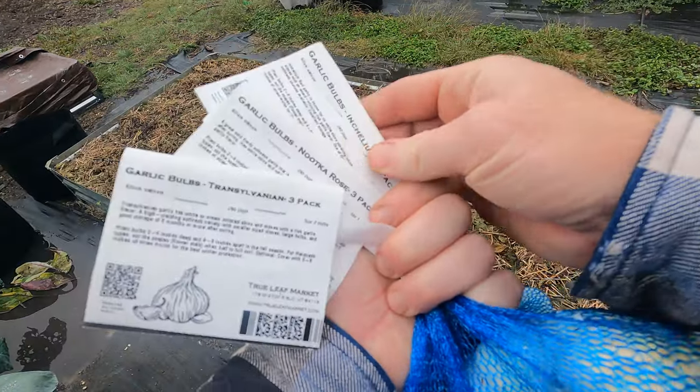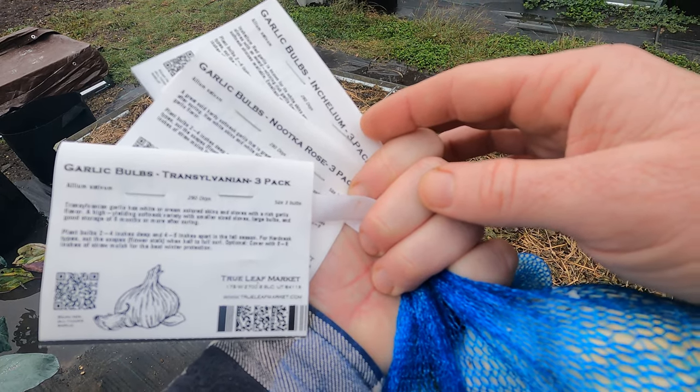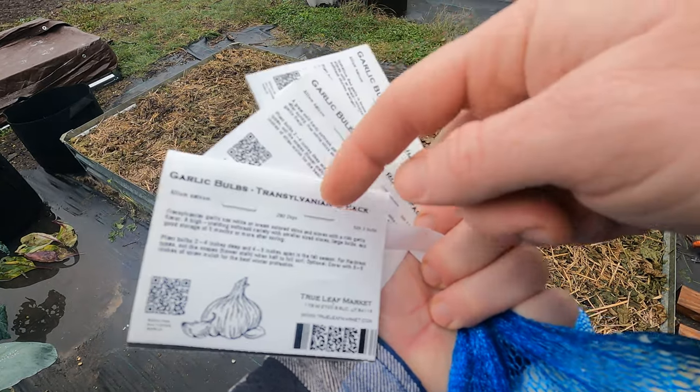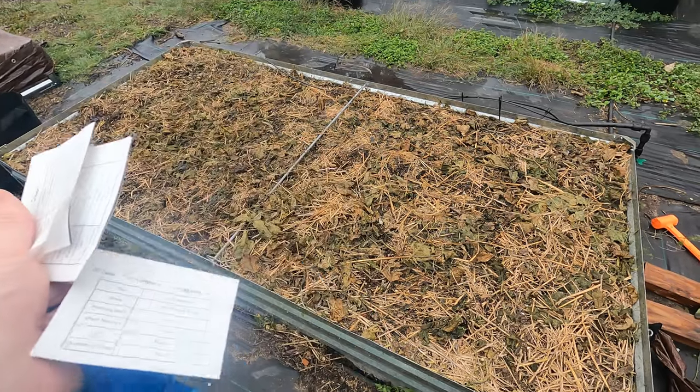The varieties I've got are Insulaeum — I'm not sure how to pronounce that, I'll write everything in the description — Nutka Rose, and Transylvania. I like Transylvania, that's awesome.